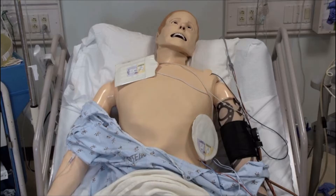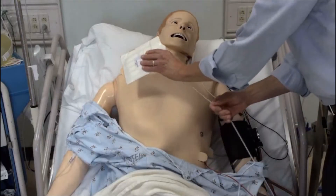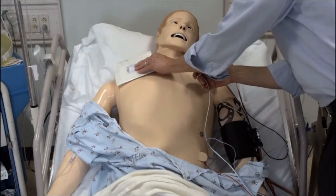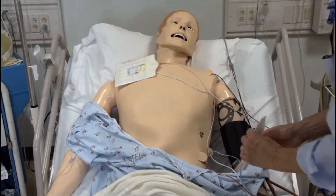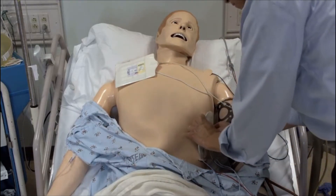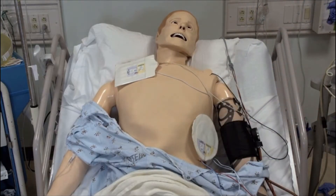You can do synchronized cardioversion using adhesive electrode pads or paddles. You may use anterior placement for both pads and paddles. Place the anterior pad just to the right of the sternum below the clavicle at the second or third intercostal space. Place the lateral pad below the left nipple just medial to the anterior axillary line at the fifth or sixth intercostal space.